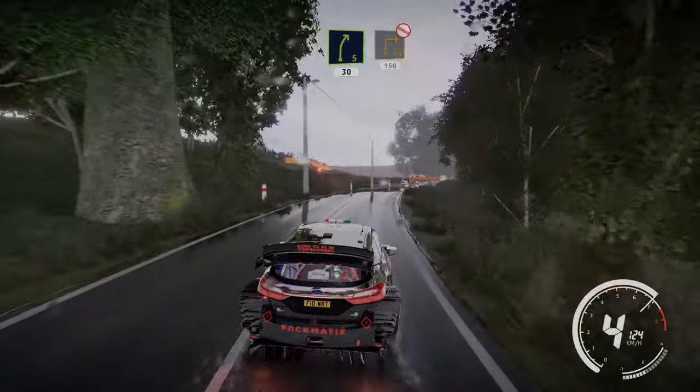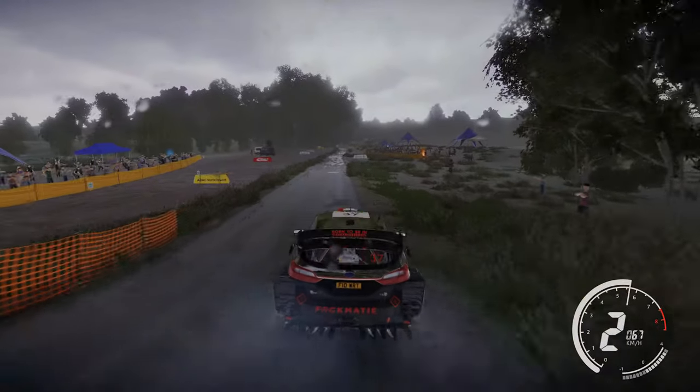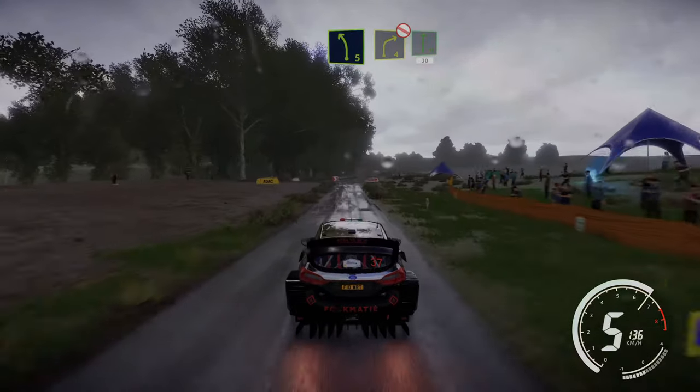Right 6 short into left 6 short 30, right 5, 30. Right 6 short, break for square right, 4 short, break for square right, don't cut 150. Left 5 break into right 4, don't cut, and flat right keep in 30.